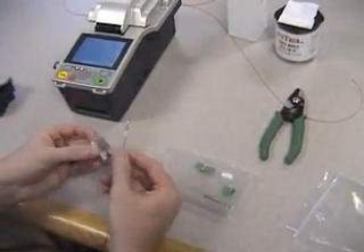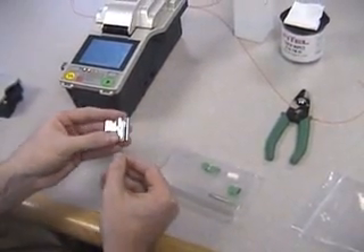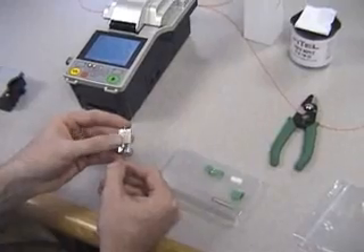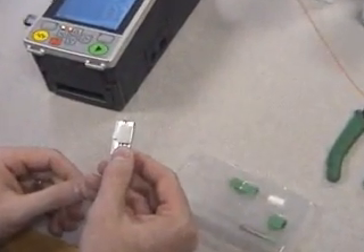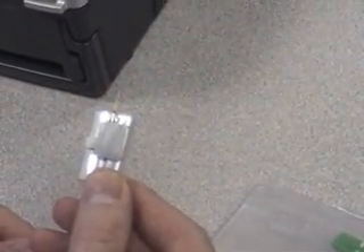Next, place the ferrule in the fiber holder. Once in the fiber holder, place directly in the Phytel S177 Fusion Splicer.